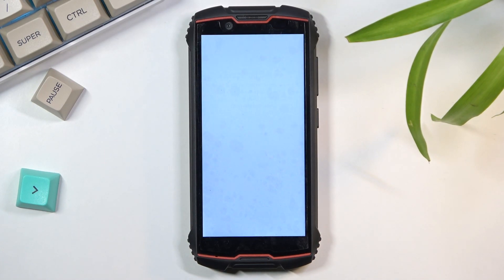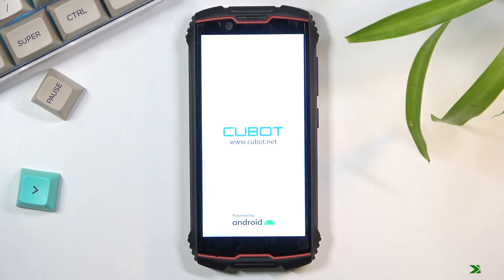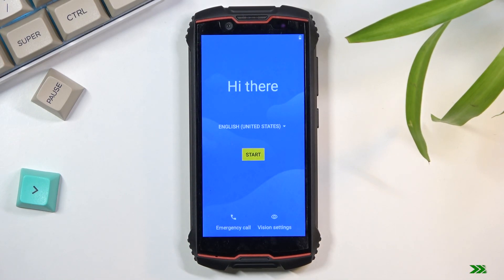This will take about three minutes or so to finish. Once it has, you should be greeted with the Android setup screen. As you can see now, the process is finished and you can set up your device however you like.